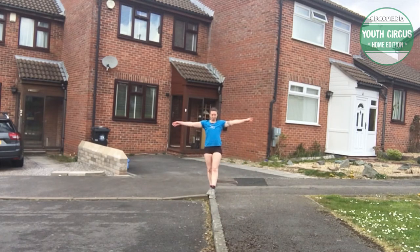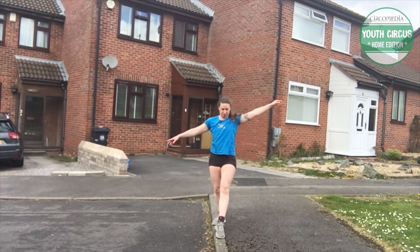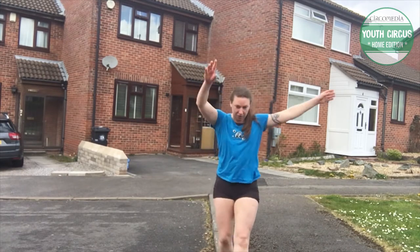Jumps are pretty fun. Start with just a small jump — I think that's best advised. Just try and make sure you're landing on your wall.